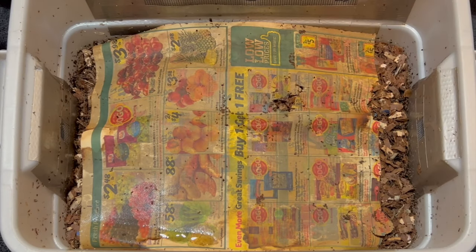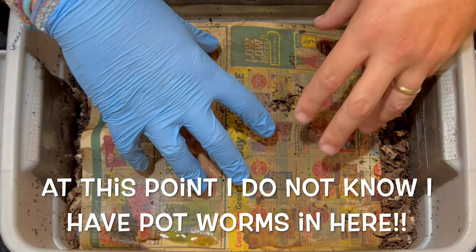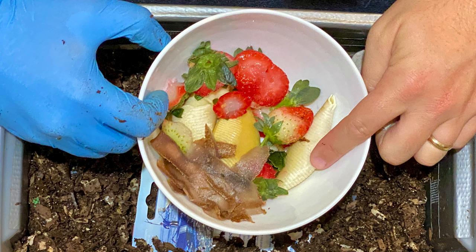We are here at my DIY tiny worm bin, and there are three things we want to look for today in this feeding. First is moisture levels, and already I can see that this newspaper is really wet, but I want to talk a little bit more about that. We'll also check out the last feeding that had strawberries, three pasta shells, and some potato skins.